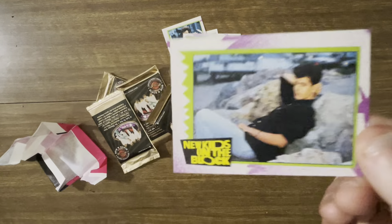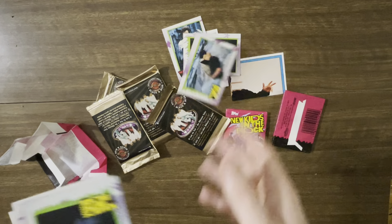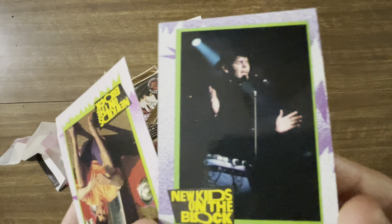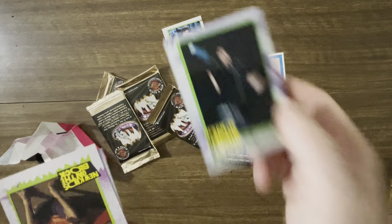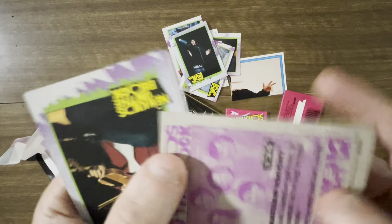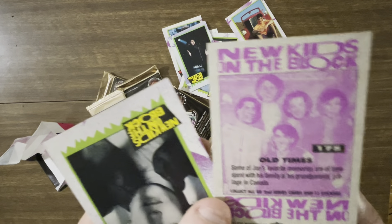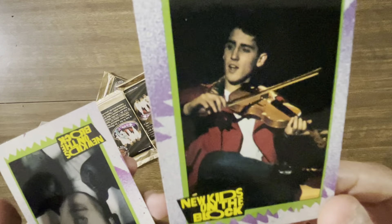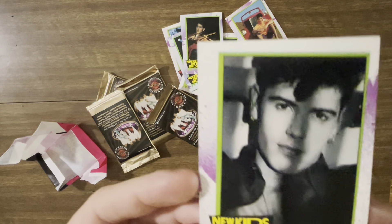I actually didn't know that New Kids on the Block was a boy band. Because I just don't remember this band — maybe I'm too young. I thought it was like a rap group or something. I don't know why I thought that. I guess I knew it was always a boy band. I remember the girls back in the day were like... look at that old car. Card 139 — the backs are all just the same picture with a little bit of a different description.